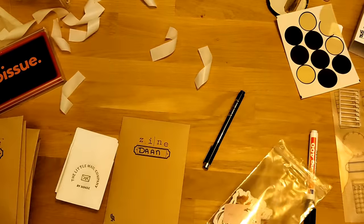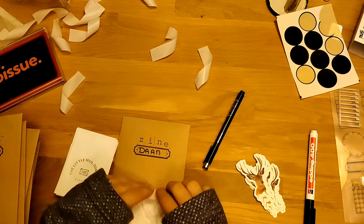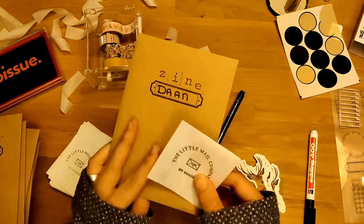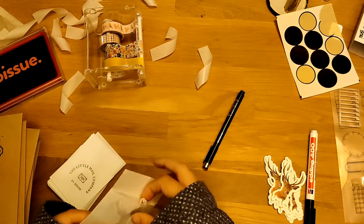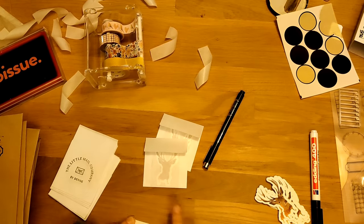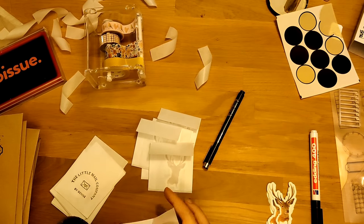With every zine comes a sticker of the illustration that's in there as well — you can see it here. It's a little deer painted with watercolors. I packaged those up in a little paper bag and close it with washi tape. You'll get that with every zine. I want to include stickers with every zine I make — next up I'm working on a zine about apples and I've designed some super cute apple stickers for it.